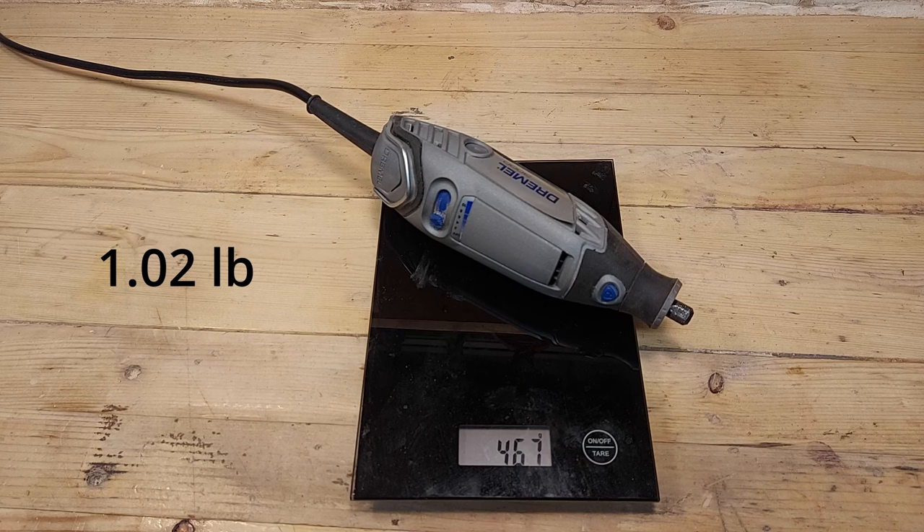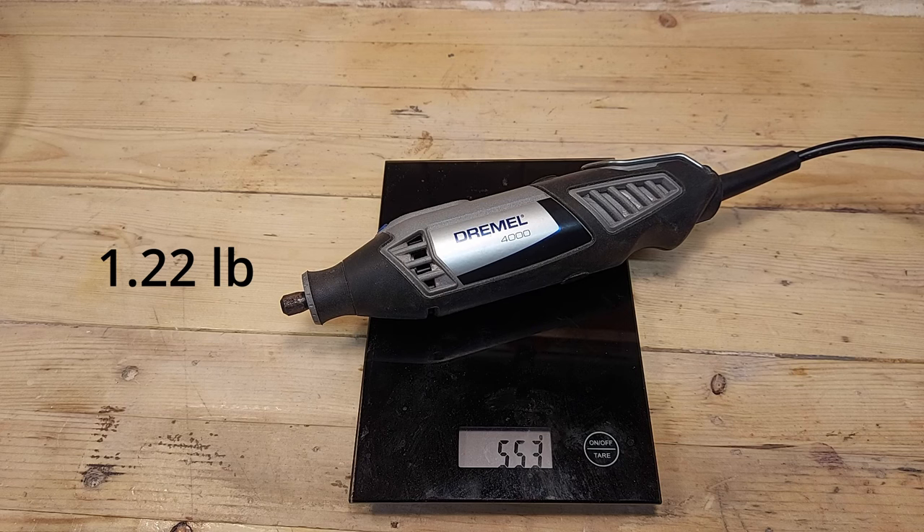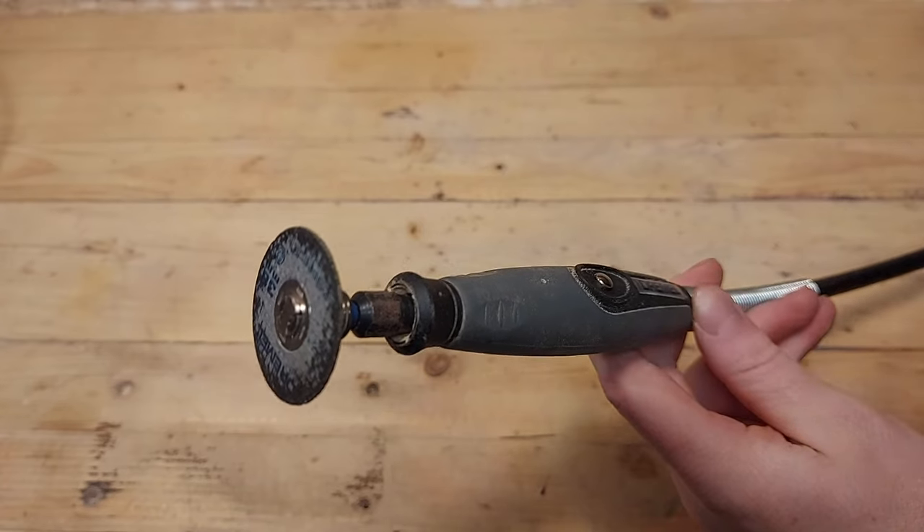The Dremel 3000 weighs 467 grams — I will put up some freedom units for you Americans on the screen. And the Dremel 4000 weighs 554 grams, so it's a little bit heavier. But with both of these tools I recommend using the Dremel flex shaft if you're going to use them for longer sessions.